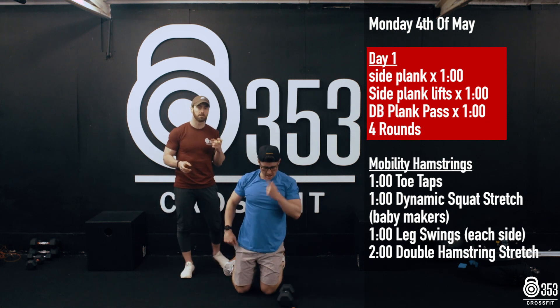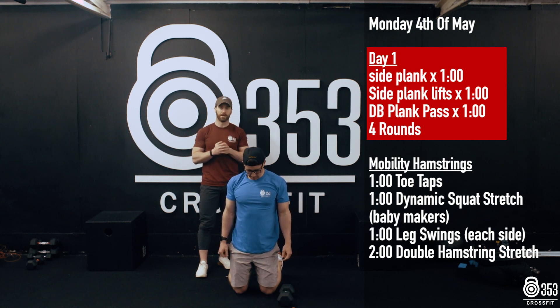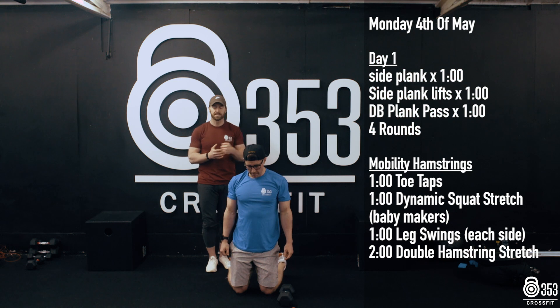We're going to work for 60 seconds there. A round is 5 minutes long in total. We're going to take a 60 second rest at the end of the round, and we're going to do 4 rounds in total. That's it for core.